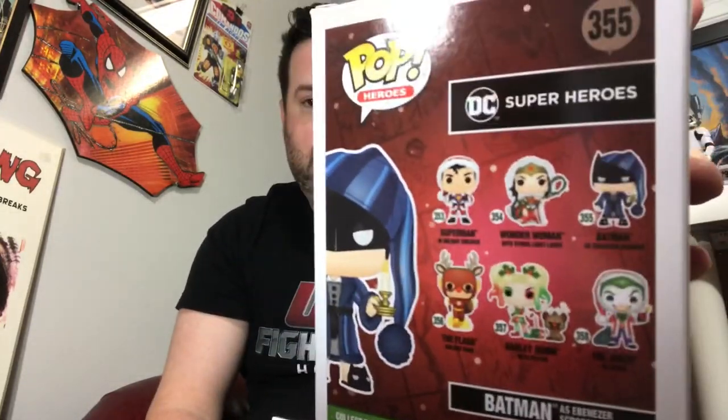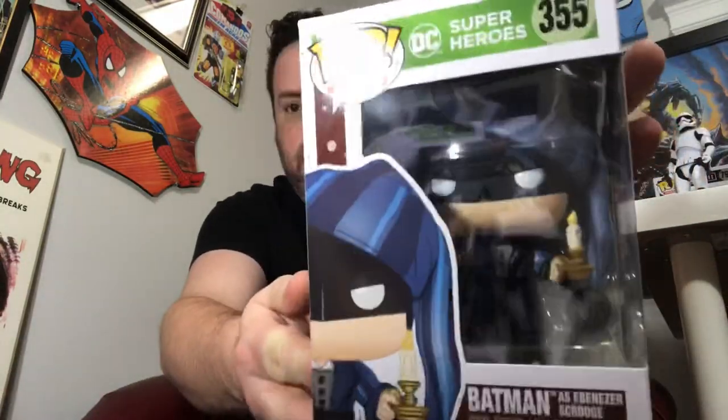So this here is Batman as Ebenezer Scrooge. They released a bunch of holiday-themed DC Funko Pops. You can see he's dressed with his little pajamas, and on the back of the box there's Wonder Woman, Harley Quinn, Superman, Joker, and Flash — they're all dressed as Santa Claus or reindeer. I'm only buying the Batman specifically because I like to collect Batman in all these weird, crazy little outfits. He's holding a candle. My favorite Batmans to collect are the standard squatty pose ones — I have a ton of them just in different colors. But these ones with unique body sculpts are kind of fun too. So that's two new Batmans.